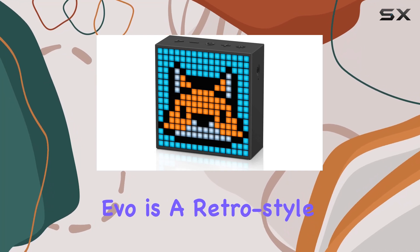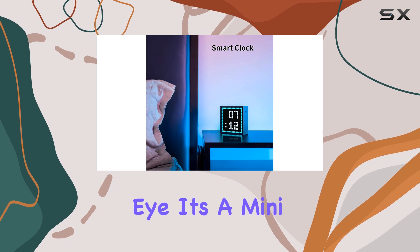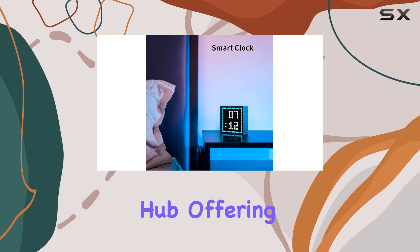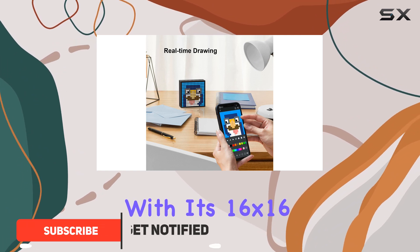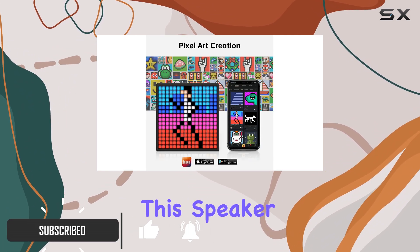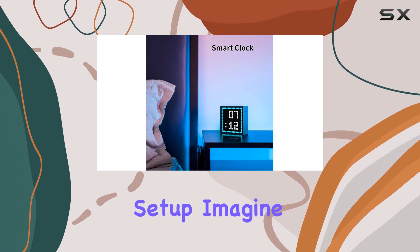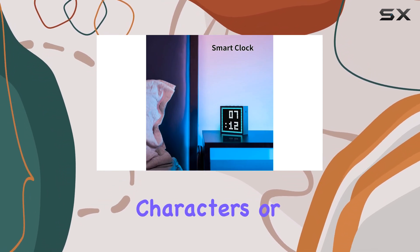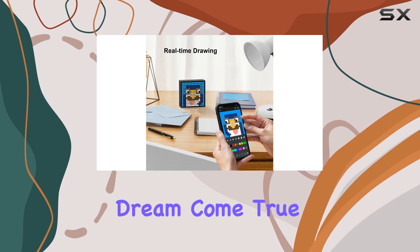The Divoom TimeBox Evo is a retro-style Bluetooth speaker that's more than meets the eye — it's a mini-entertainment hub offering a unique and immersive experience. With its 16x16 pixel LED display, this speaker lets you create and customize your own pixel art, bringing a whole new level of creativity to your gaming setup. Imagine having your favorite game characters or scenes displayed on your speaker while you game. It's a gamer's dream come true.